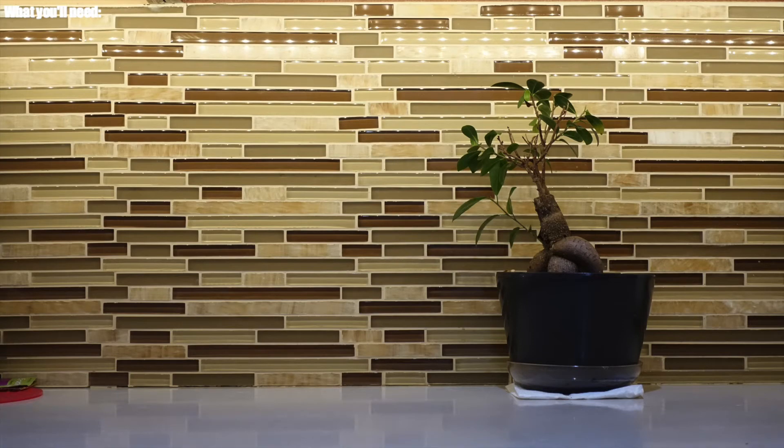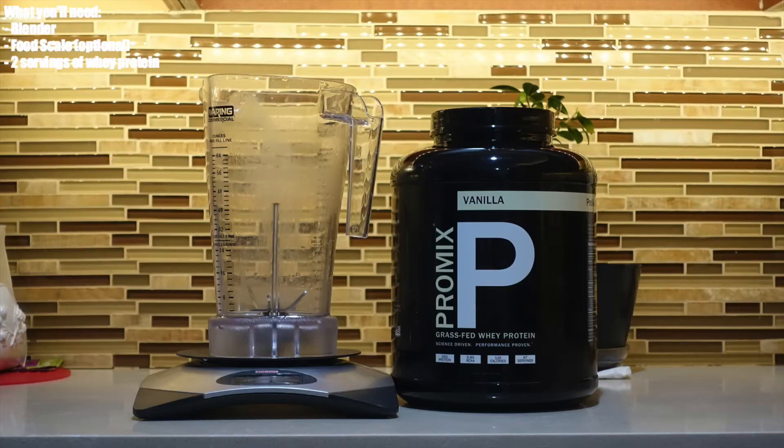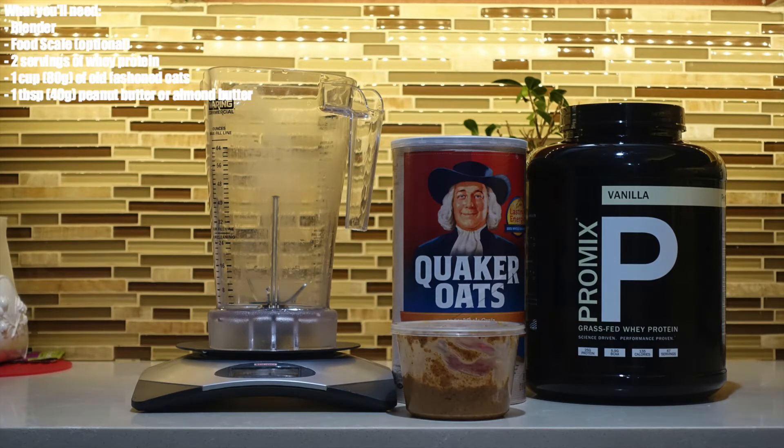So what you'll need is a blender, a food scale (this is optional), two servings of your choice of whey — I prefer vanilla — 80 grams or one cup of old-fashioned oats, 40 grams or approximately one tablespoon of peanut butter or almond butter, and 250 grams of bananas which is approximately two medium sized bananas.